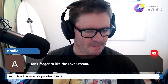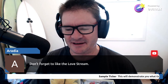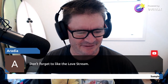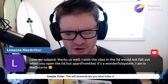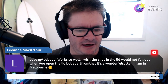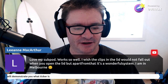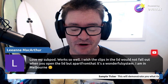There's a blizzard in Europe, USA, and Canada. Leanne says: 'Love my Sub Pod, works so well. I wish the clips and lids would not fall out when you open the lid in the front, but it's a wonderful system. I'm in Melbourne.' Thanks so much for sharing - it's always good to hear people are happy with that. If you ever get a chance, write Sub Pod an email and send through a testimony, mention you watch Marty's Garden Show. They would absolutely love that and you're supporting a really good quality product that supports the future of composting.